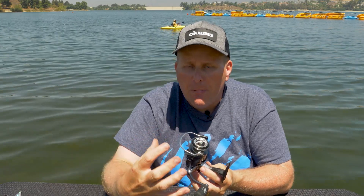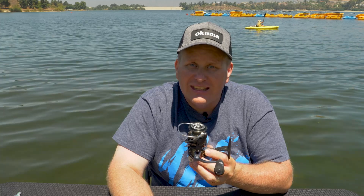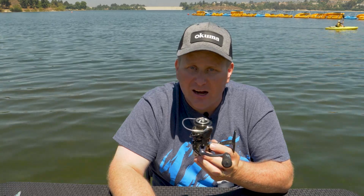So that there is the basic components of a spinning reel. Just wanted to give you the quick anatomy so you know all the terminology. I appreciate you all checking in. For more information, tips and techniques, and gear recommendations, visit okumafishingusa.com.